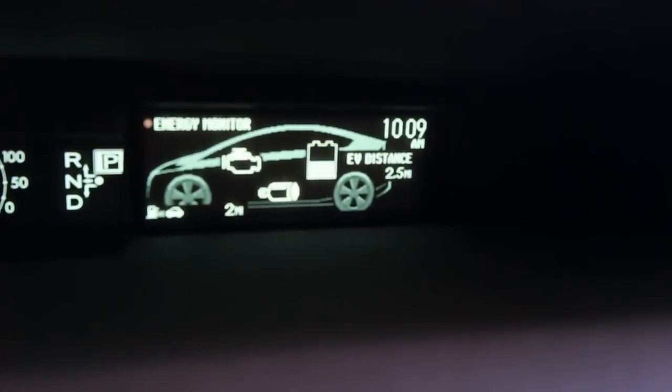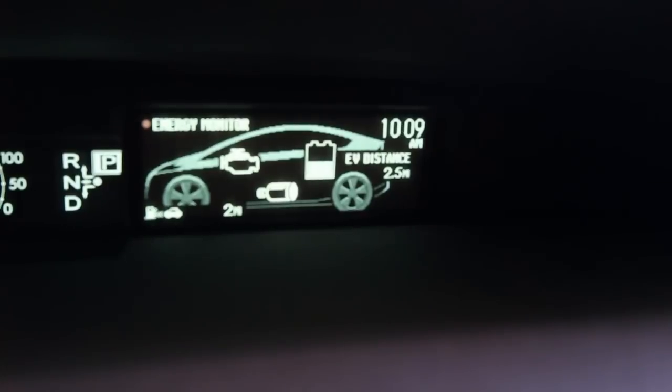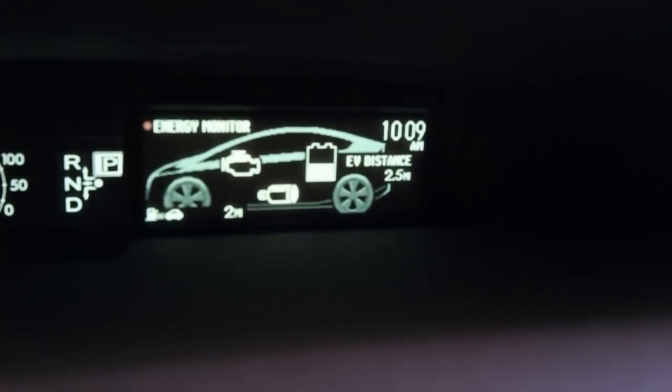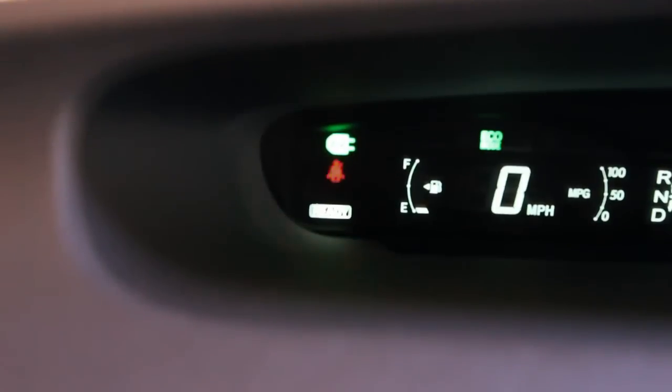It does, however, improve gas mileage even when you're going over 65 miles per hour. You can think of it as if it would take, say, 20 horsepower to go 65 miles per hour on the freeway. The engine in a normal Prius would be providing the majority of that power, but in the plug-in Prius in EV mode, the battery pack would be providing the majority of that power — or at least half — allowing the gasoline engine to operate more leisurely and get you better gas mileage. You can also see over here a little EV plug icon, indicating that we're in EV mode.